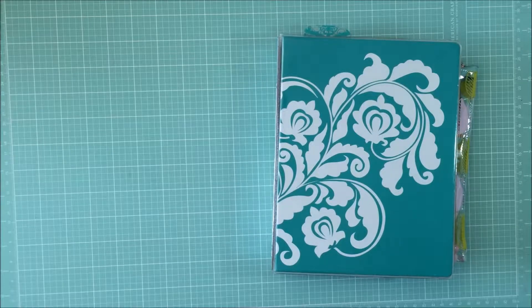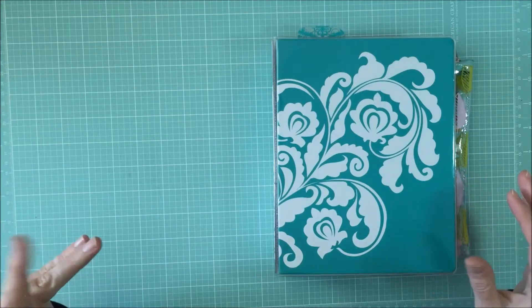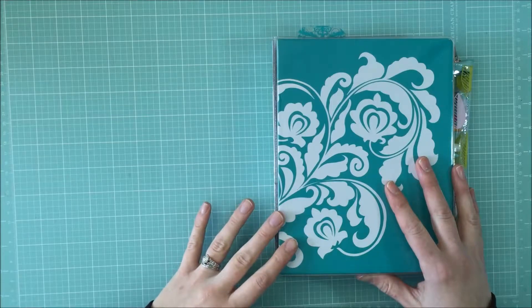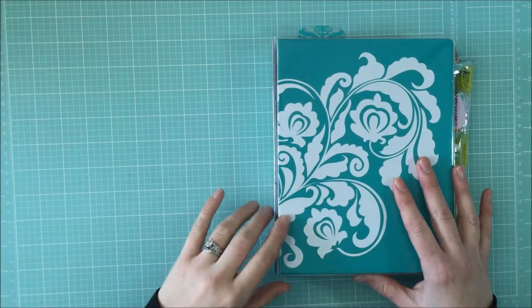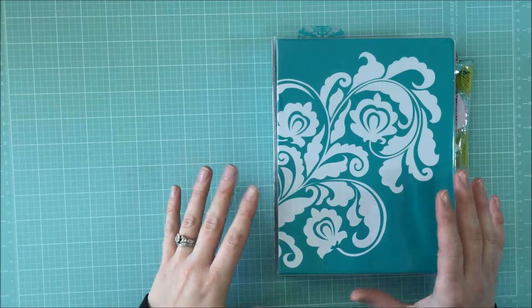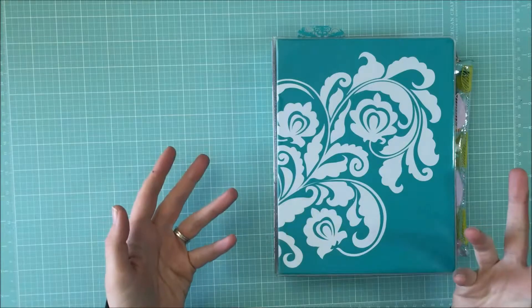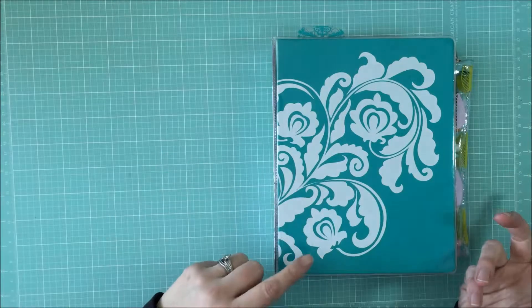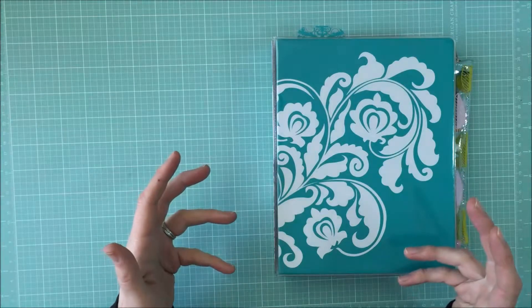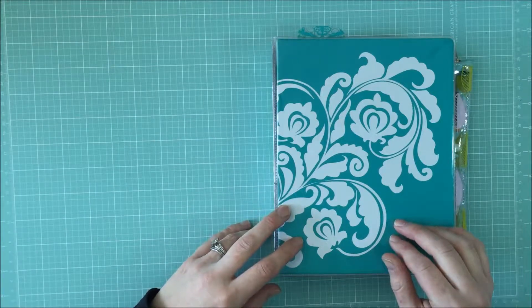Hey guys, it's Erica. I have another video for you today — I know it's been a while since my last one. I wanted to share my planner. I had really wanted one of the Webster's Pages ones, the gorgeous aqua light blue one, but apparently everybody else did too. The order between the manufacturer and my store got lost — one box showed up and the other didn't, so very sad.